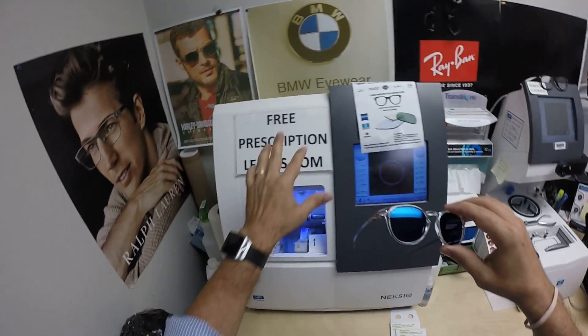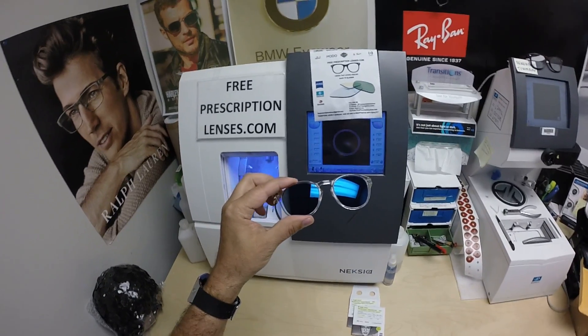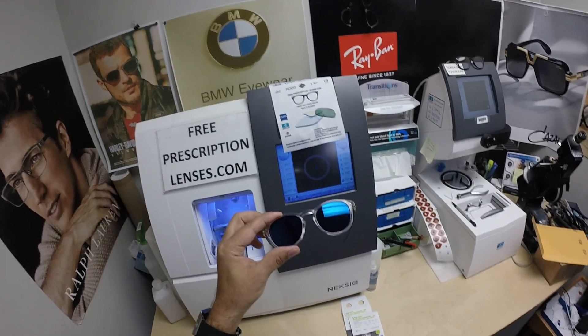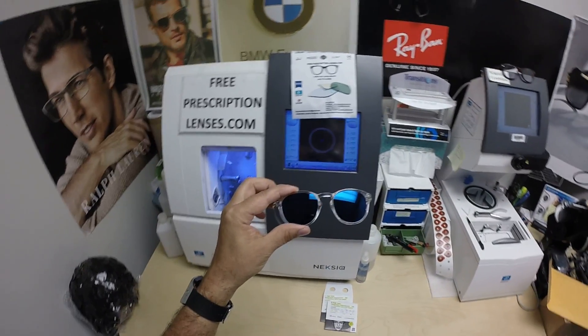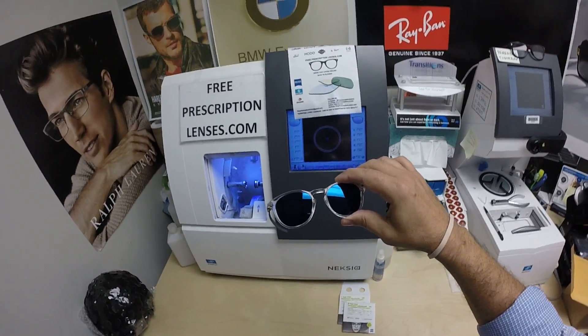You get one pair of lenses free when you purchase the frame — I charge $49 for the lenses. But if you have your own frame, the PhotoFusion Extra Gray and flash mirror adds $198, so essentially he's paying $247 for a set of lenses.